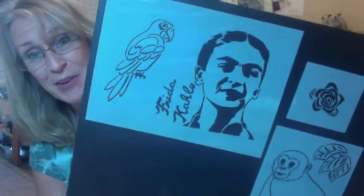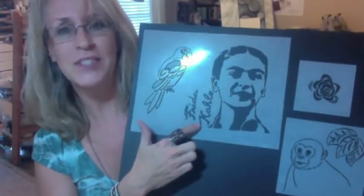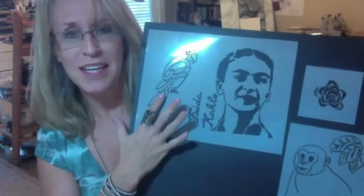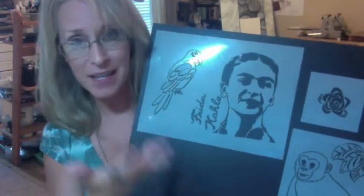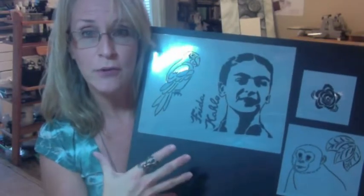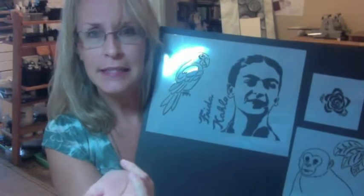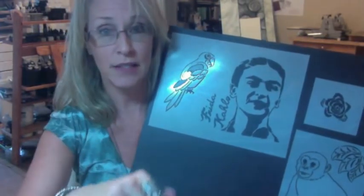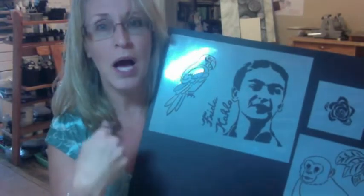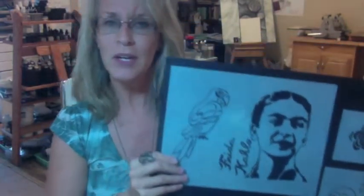So I came up with these really cool Frida stencils and I really like them. It's got the image of Frida, her name, and some motifs like the parrot because that comes up a lot in her work. The monkey was Mary Beth's idea — she said you've got to have a monkey in there. I also added some leaves because there's a lot of foliage in her work, and a flower. The flower is actually a celery rose — you know how you cut off the end of the celery and stamp it? I stamped it onto a carving block, carved it out, and had that image made into a stencil. You can always find inspiration even in your vegetables.